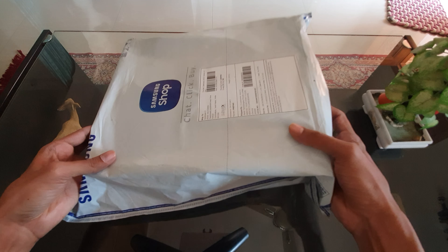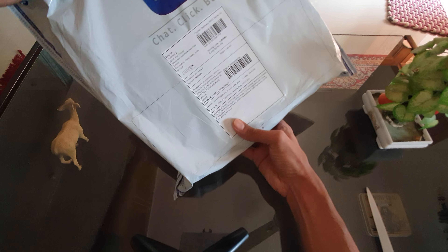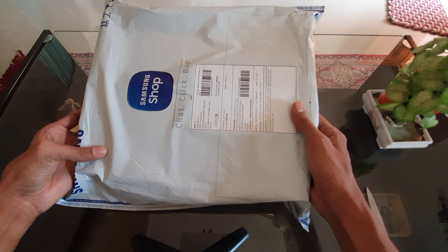Hi, so this is my first attempt at unboxing something. This is the new R, I'll tell you when it opens.